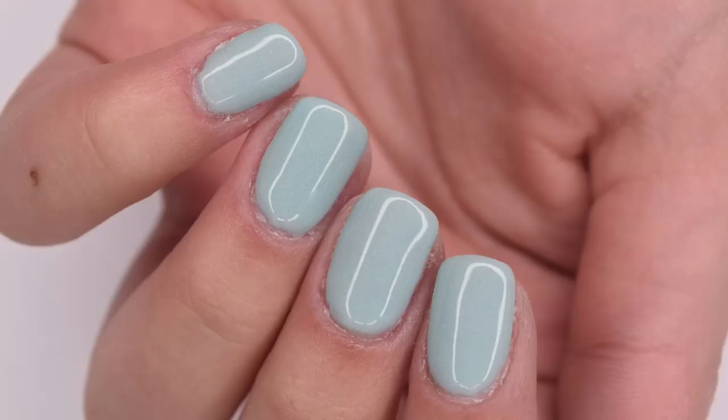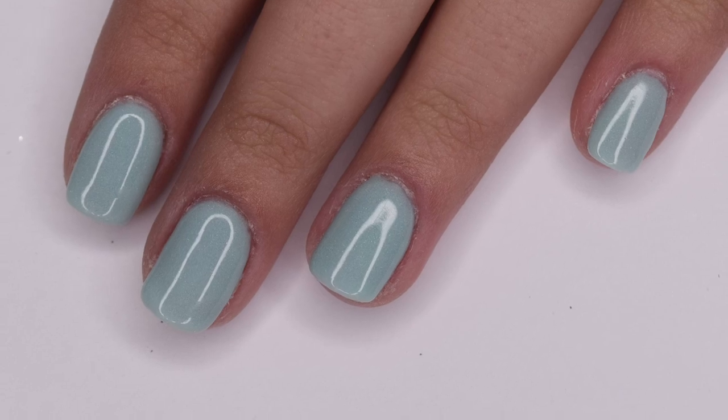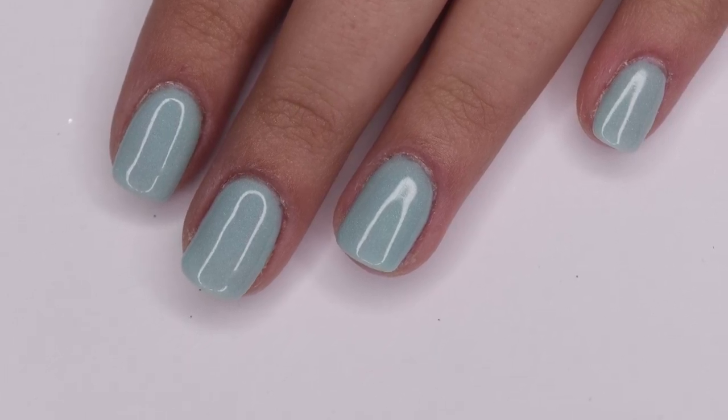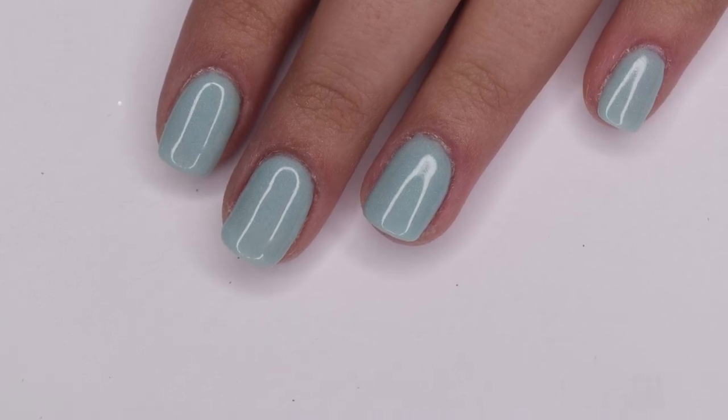Here are my completed dip nails using this Model 1's dip kit. I really like how these turned out — they look super classic and professional, and this kit was super easy to use with an affordable price tag. If you're interested in checking this kit out I will leave the link below. I hope you guys enjoyed this video — if you did, be sure to give it a like and subscribe, and I will see you in the next one.